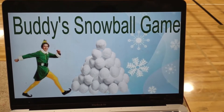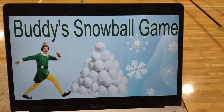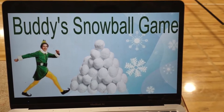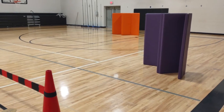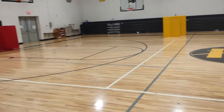Hi everyone, today I'm sharing a game idea. This is the game I'm playing the week before our Christmas break. It's called Buddy's Snowball Game, which is basically similar to dodgeball or a snowball fight.